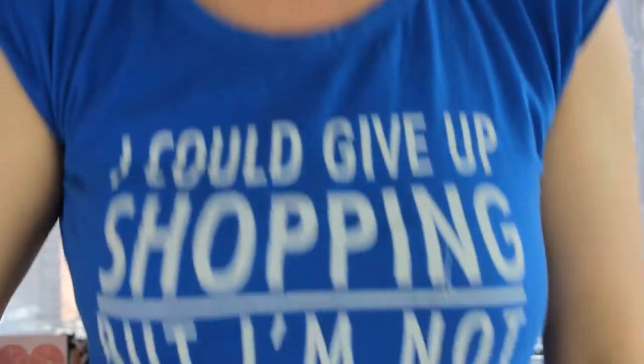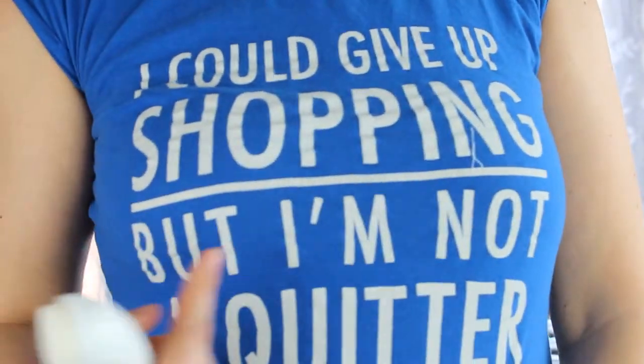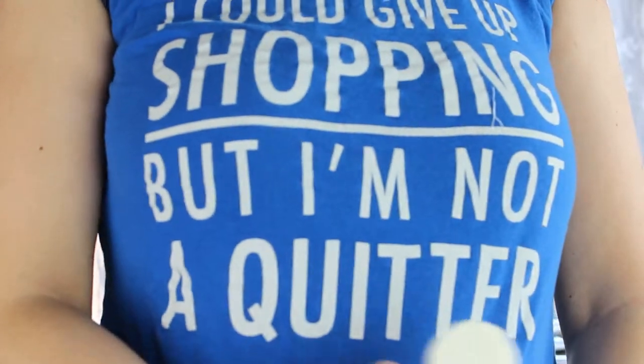Before we start, let's look at my t-shirt — it says 'I could give up shopping but I'm not a quitter.' I love that t-shirt. I bought it about one or two years ago when I was in Berlin with my friends. It makes me happy every time I wear it.